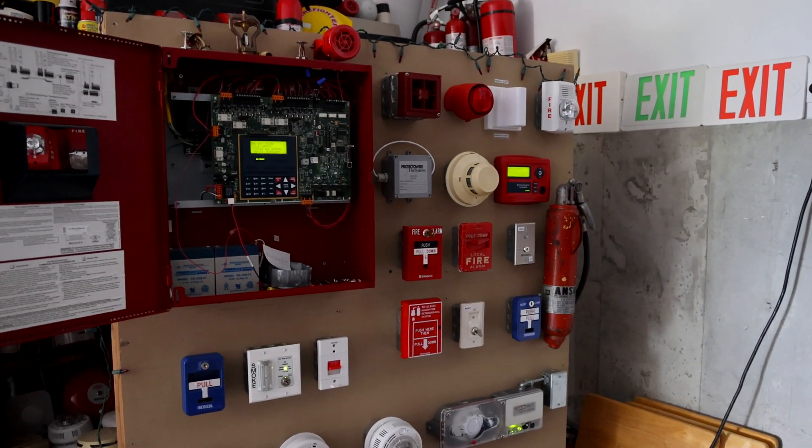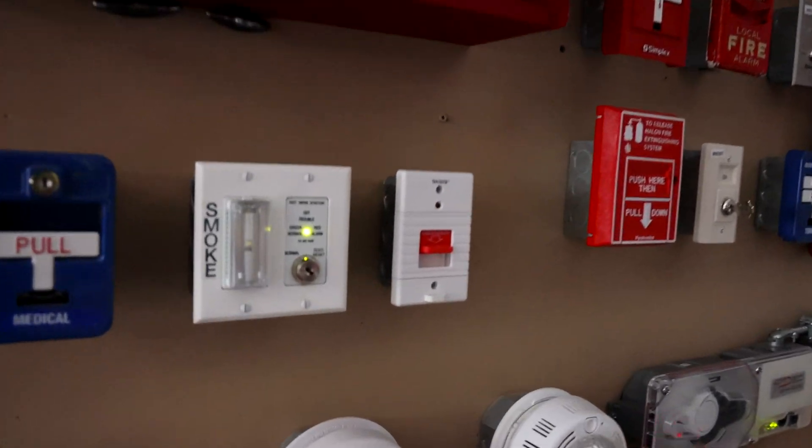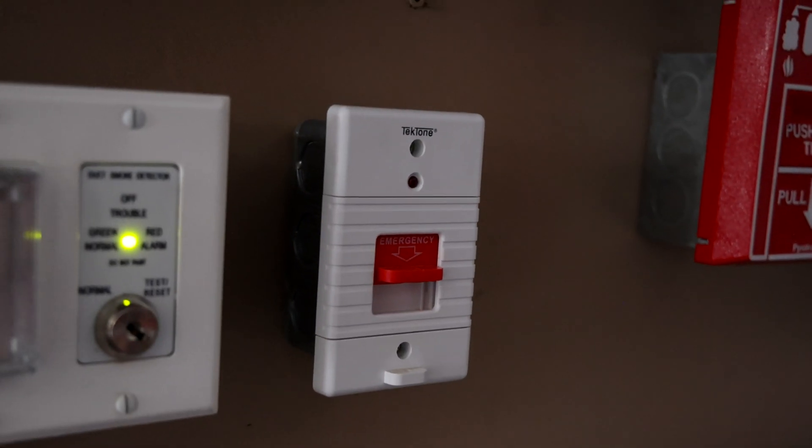While we have the light off and it looks really cool, we'll activate that part of the system one more time with this Tectone pull cord switch.